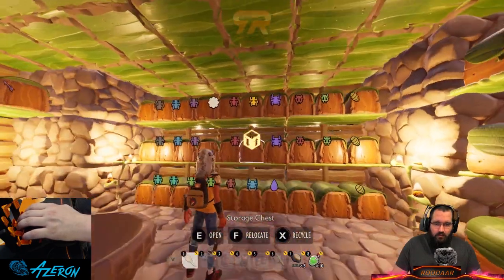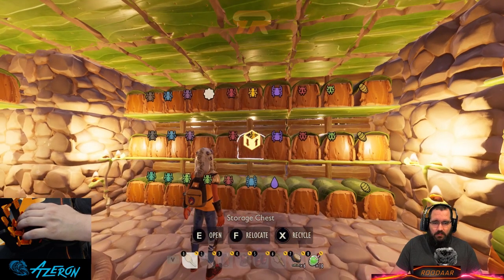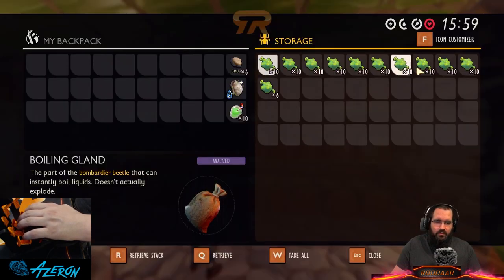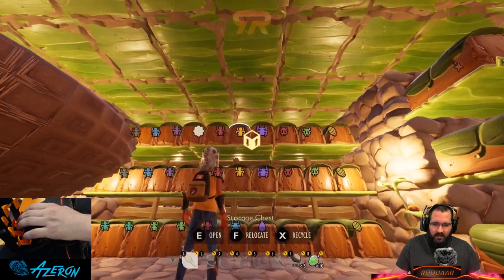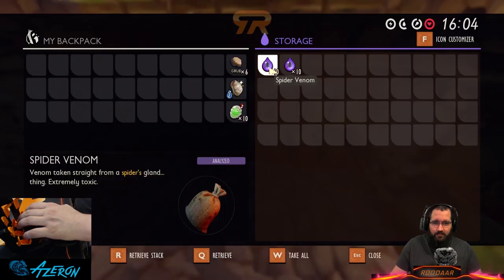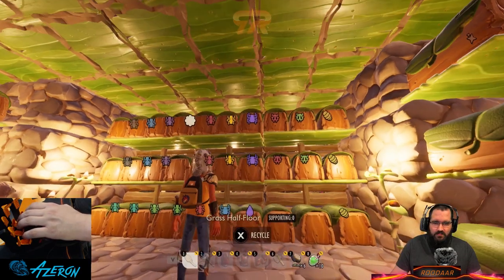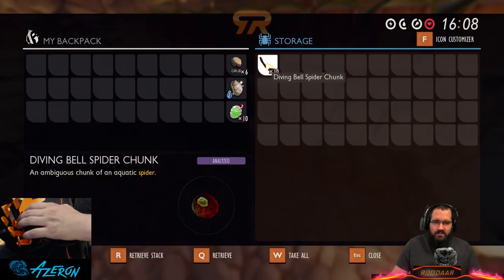Yellow is for bombardiers — the reason they're yellow is because the bombardier's head itself when you're fighting one is yellow, the only bug that really jumps out at me as yellow. Next to that are the boiling glands. Then we have spiders, which are pretty obvious — purple because venom from spiders is purple. We have body parts and fangs.